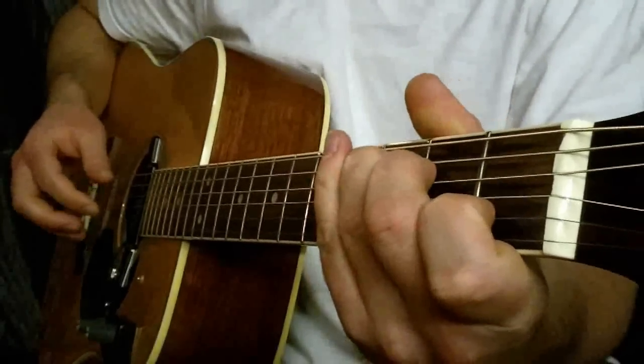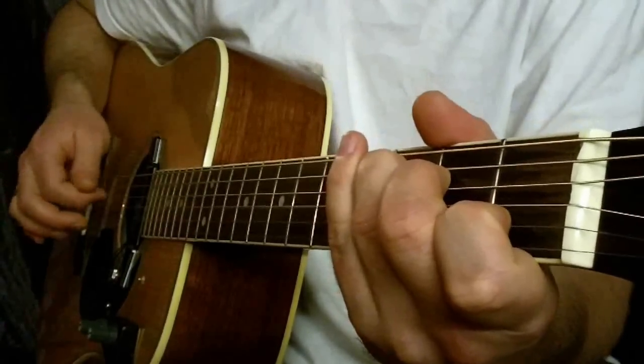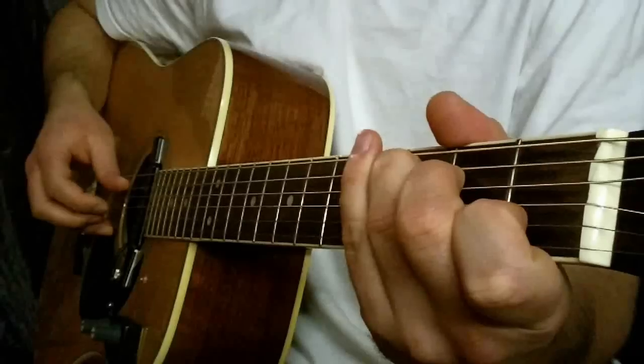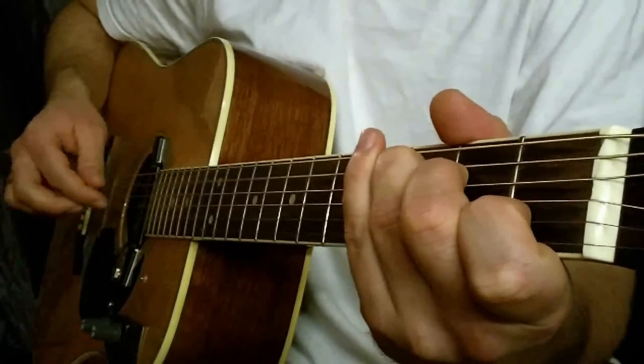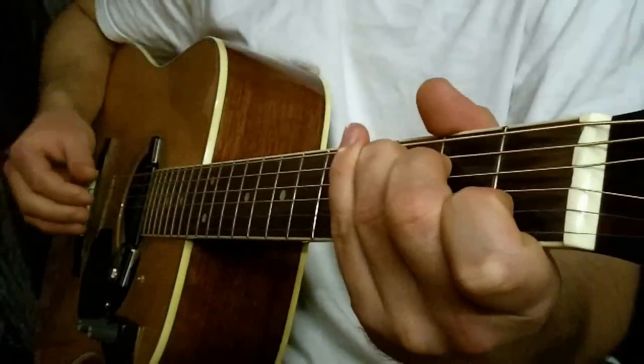C-Dur znowu — gramy struna pierwsza i piąta razem. Trzecia, druga, trzecia. I drugi raz tak samo: pierwsza, piąta. Trzecia, druga, trzecia. I zagrajmy tą część.